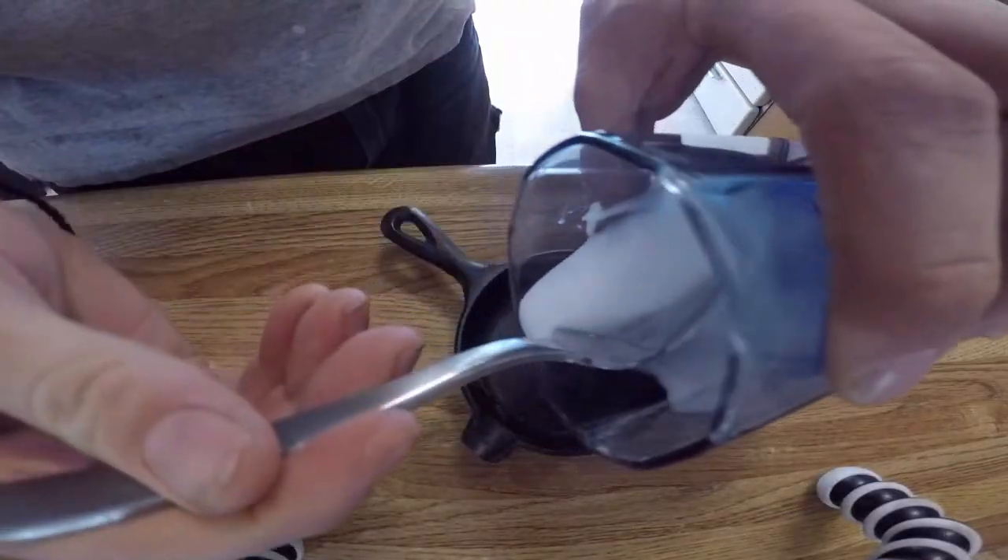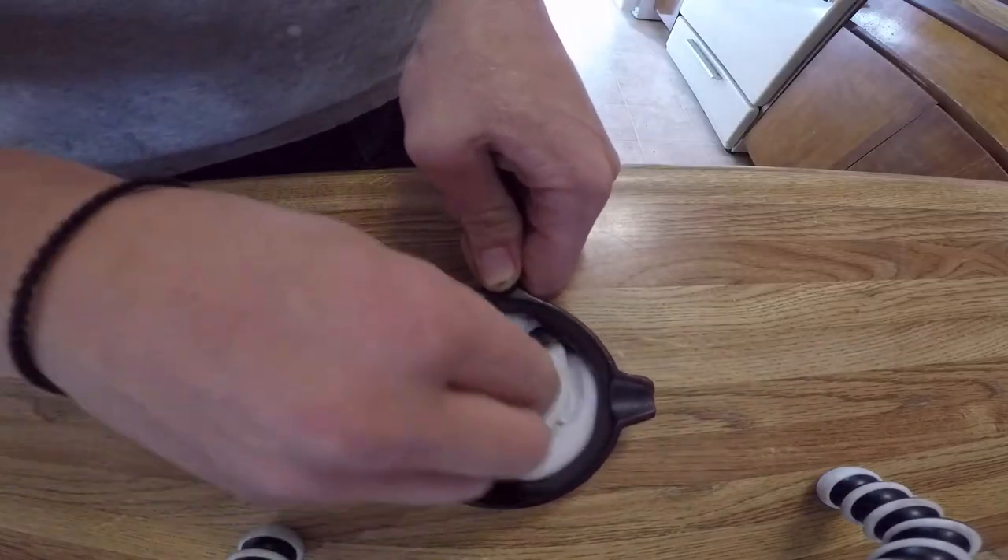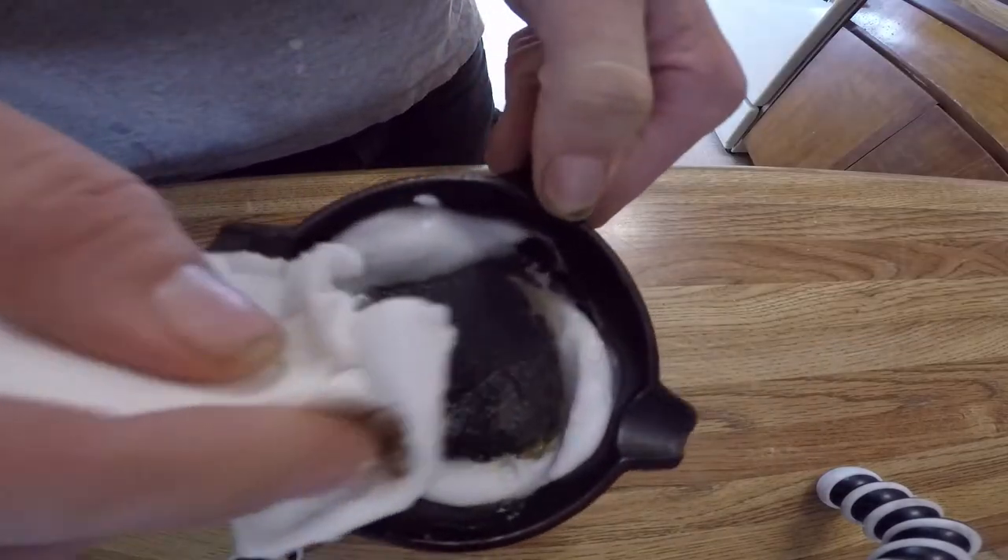Grab a paper towel and apply. Work it in until you see the paste absorbing the rust. It should change to a reddish brown color.